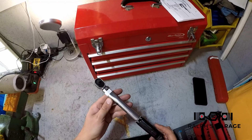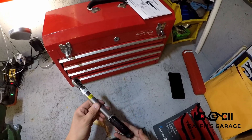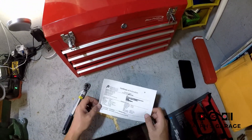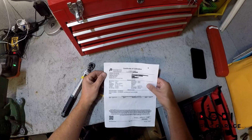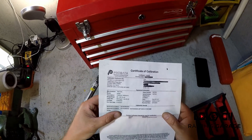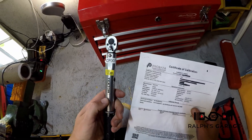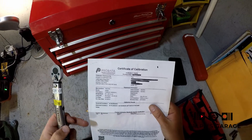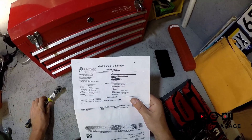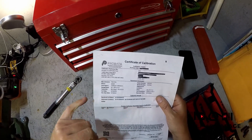Of course I had to send it out for calibration since I'm using it in aviation. Here are the calibration results. The place it went to is Pro Beta Calibration Services in Oklahoma. The Tekton torque wrench model is 24-320, and I assigned it serial number RCF-001. The calibration date was September 19th, 2020, and it'll be due again in 2021.